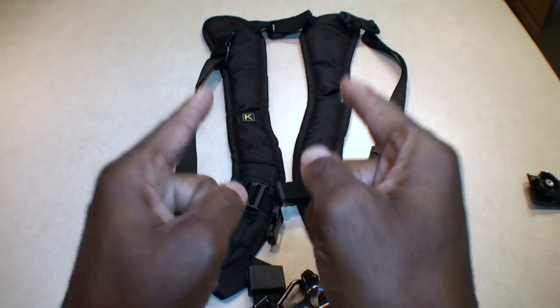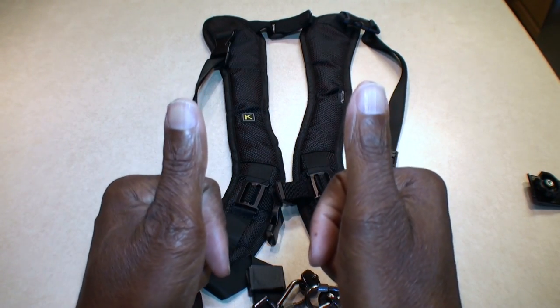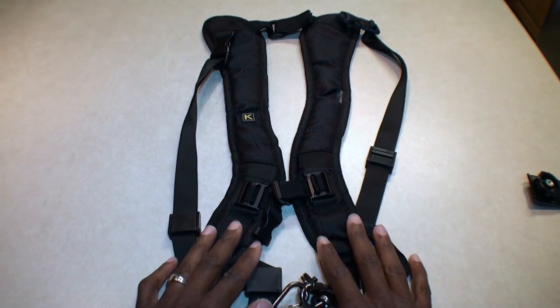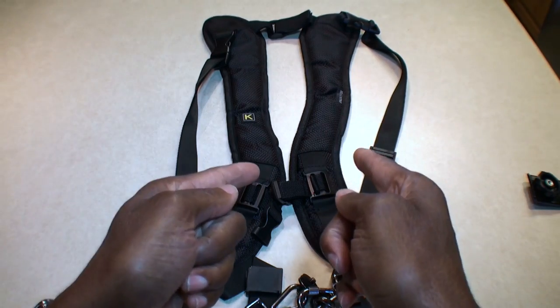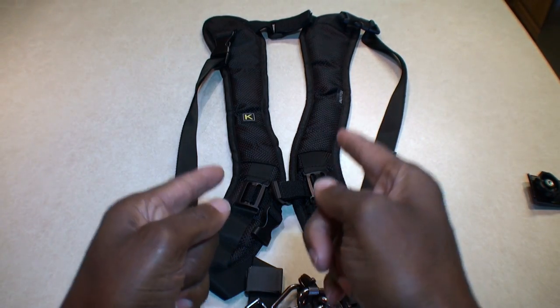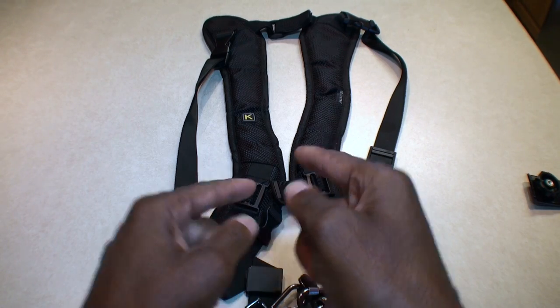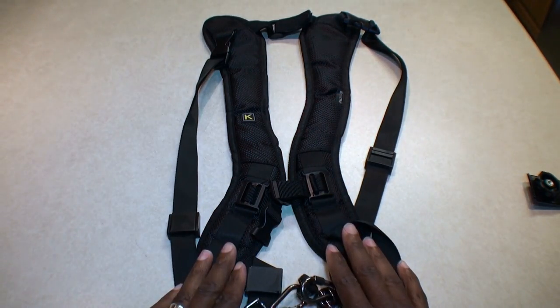Hello YouTube fans, it's your boy Brad here with another video. I should have done this video years ago, but I'm glad I didn't because I've had time to wear this for probably six years now. I've been wearing this harness — this particular one — for about six years now.